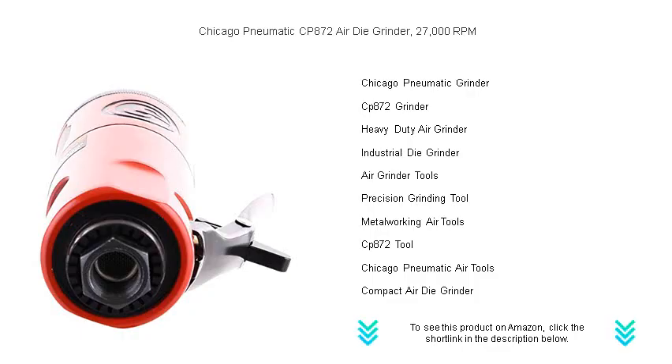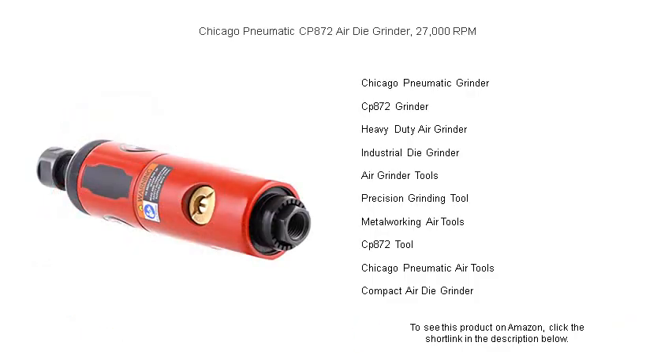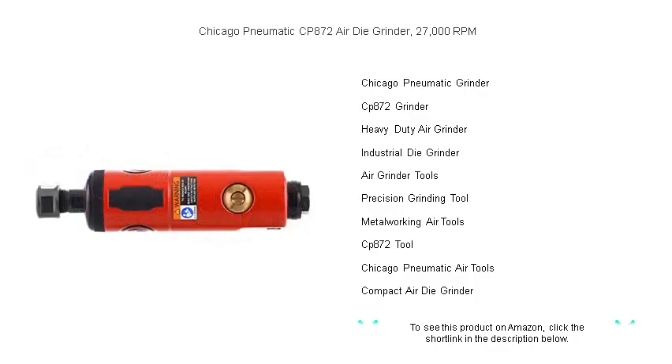The lightweight yet strong aluminum body provides lasting resilience, making it a steadfast addition to your tool armory. And with less noise, minimized vibration, and the trusted Chicago Pneumatic warranty, you know your investment is safeguarded.